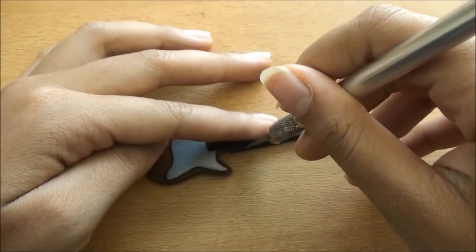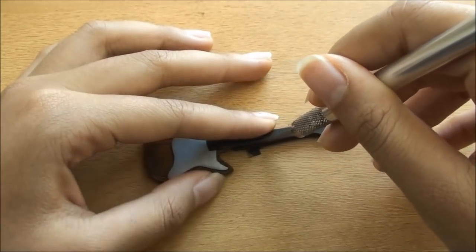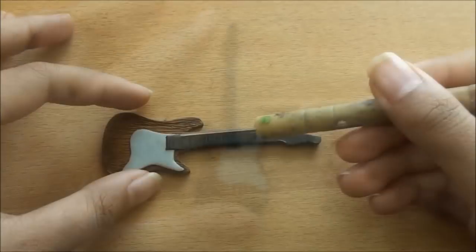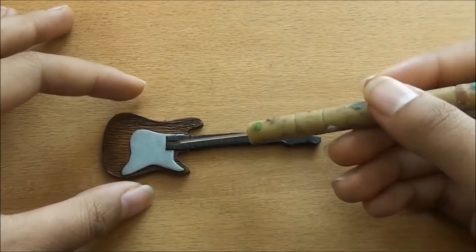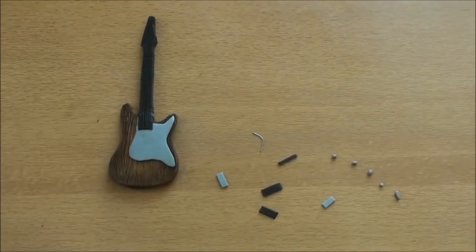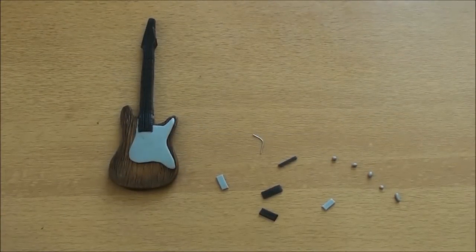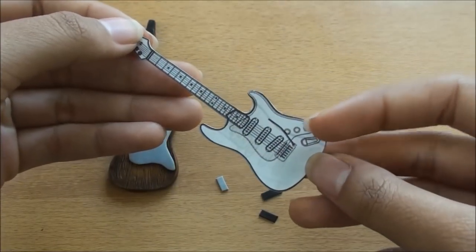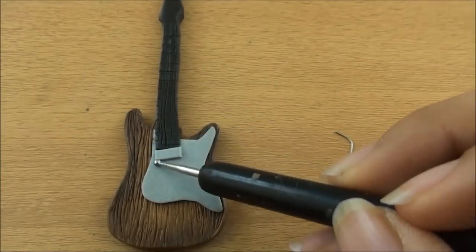Now I'm just using the exacto knife to smooth out the sides — you can smooth out with your fingers as well. Then I just begin to do the details. I made some little details to put on the guitar, using the template as a reference, but you can decorate your guitar any way you'd like.